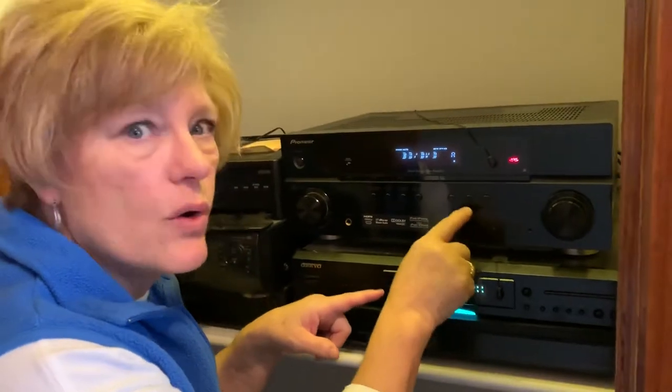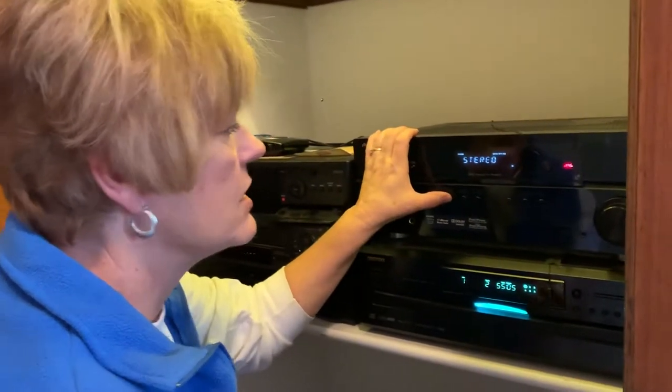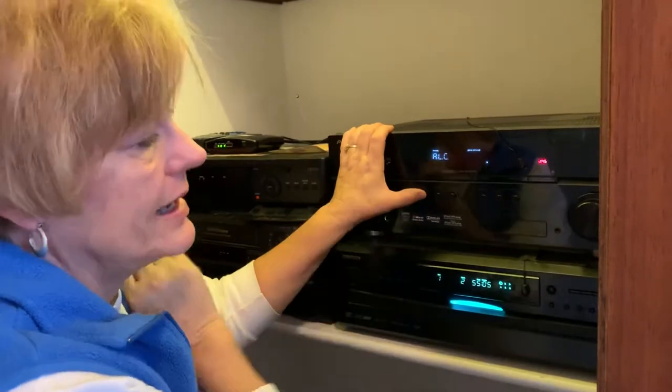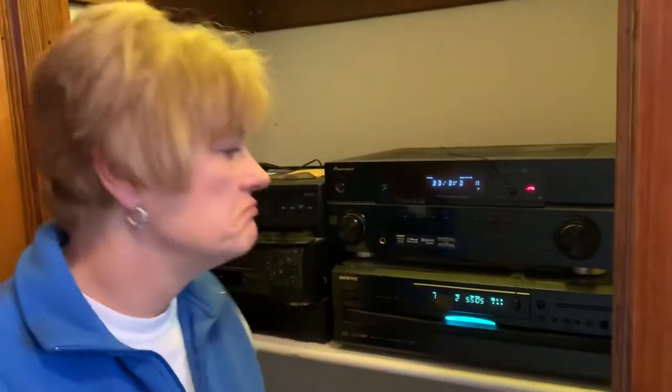I'm switching this back to TV/Satellite since that's what we usually watch. The surround sound also has different sound modes — there's Stereo, ALC, and an Advanced section. Just play with those until you find a sound you like. One of them, like when you're watching a Star Wars movie, is unbelievable — it makes the house shake. It's an action setting so you actually feel the sound. We set it to what John could hear well with his hearing aids.